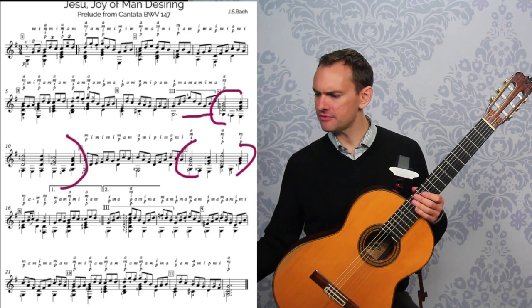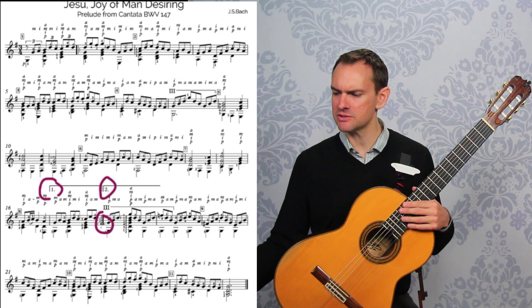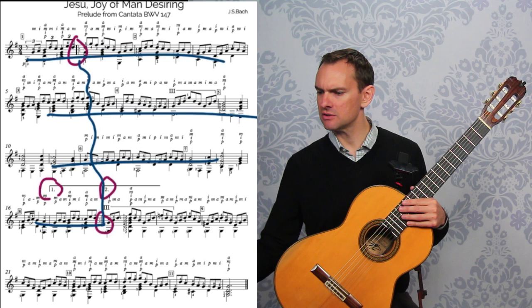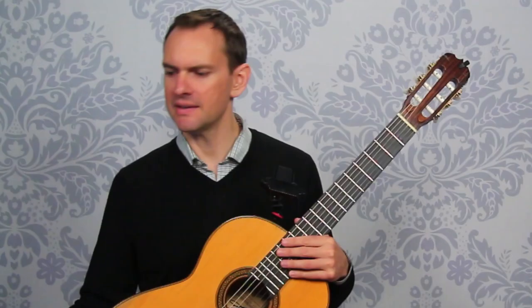And then we have, it looks like, some repeat signs here. We see our brackets right here with the 1 in it and the 2 in it. These are our repeats, and then we have a repeat sign right here — and where does that repeat back to? All the way up here to the second measure. So the first time, as far as the roadmap goes, we go through here like this to this point, and then from here we go back up to right there. The second time, we'll go through like this, hop over all this, go straight to here, and then to the end. And that is our roadmap.